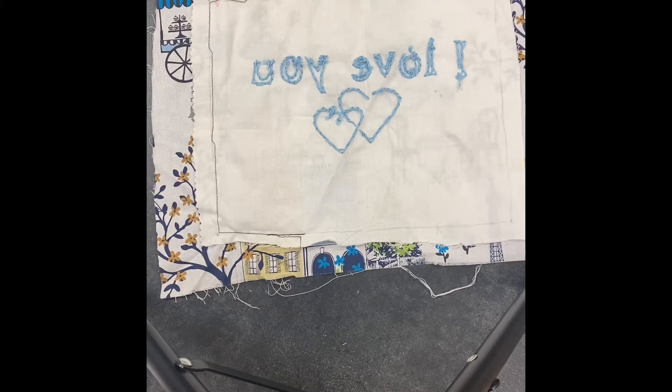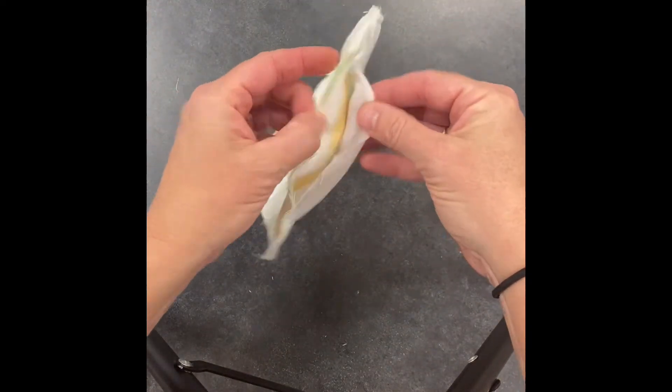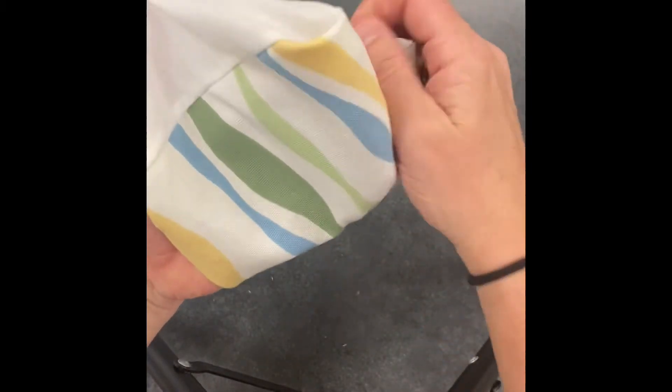I'm going to show you what type of stitch you do once you finish sewing it all the way around. This is one of the student samples that they stitched on the sewing machine, and once you get finished, all you need to do is flip it right side out. Make sure you get your hand in there so you can poke those corners out with your fingers.